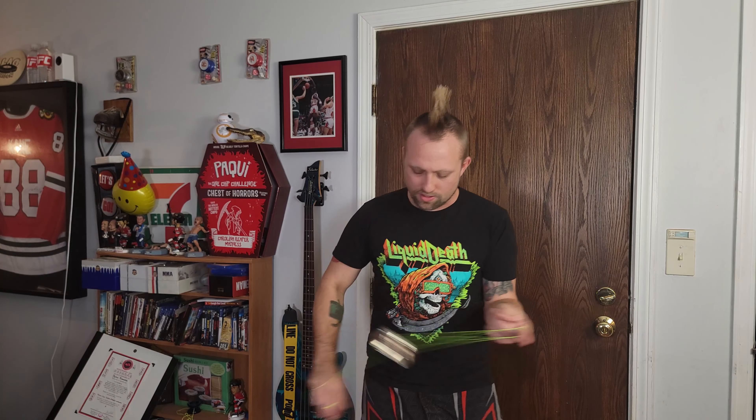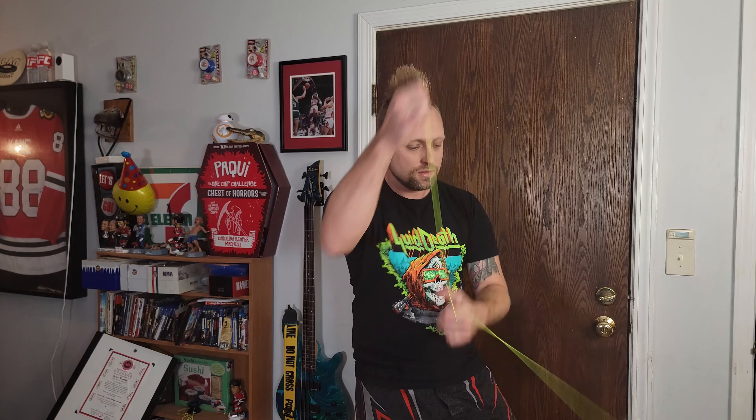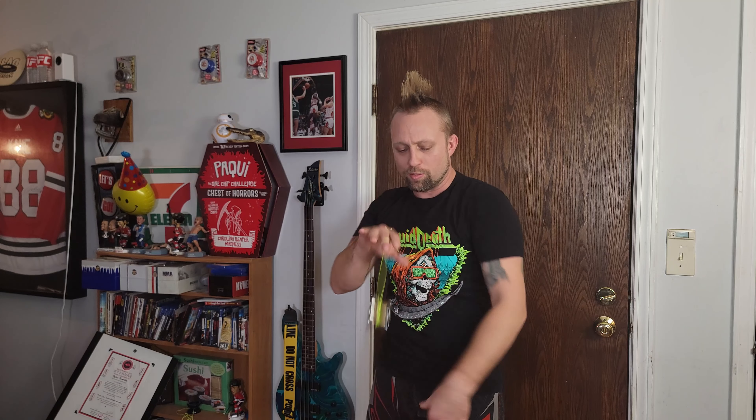This is freaking sick — look at this, the Outlier 3. This is the signature yoyo of Brandon Vu. I really like this colorway. It's like a champagne, you know — the silver on the gold or brass, whatever you want to call it. Looks really nice, just a slight color difference. There are tons of cuts on it as you can see.